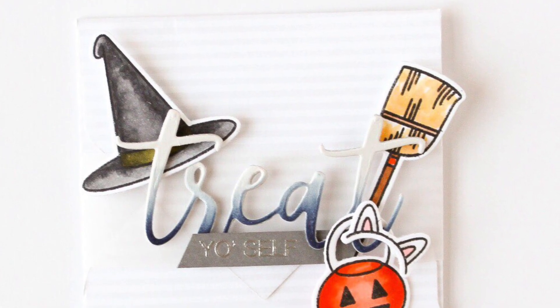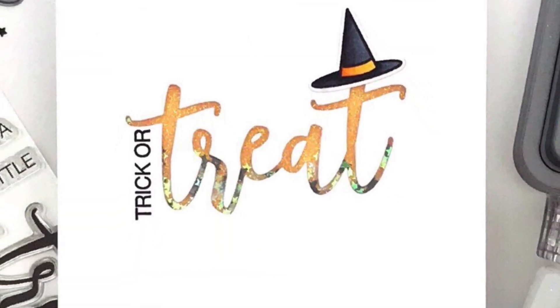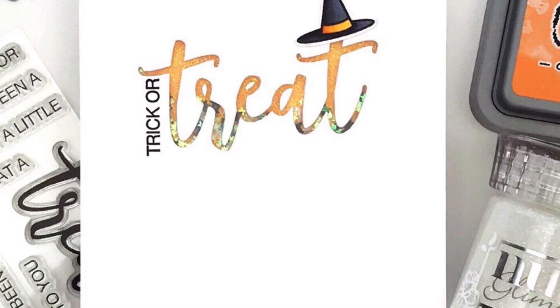The Treat die cut makes a fabulous focal point like in this gorgeous card by Carissa, or you can also use the negative space to create a shaker window like this card that I created.